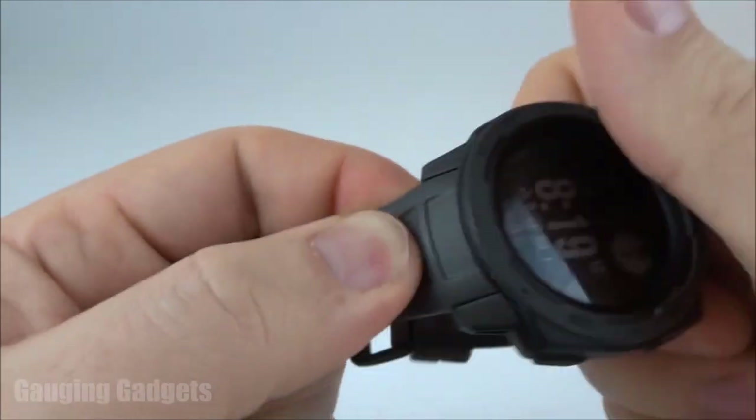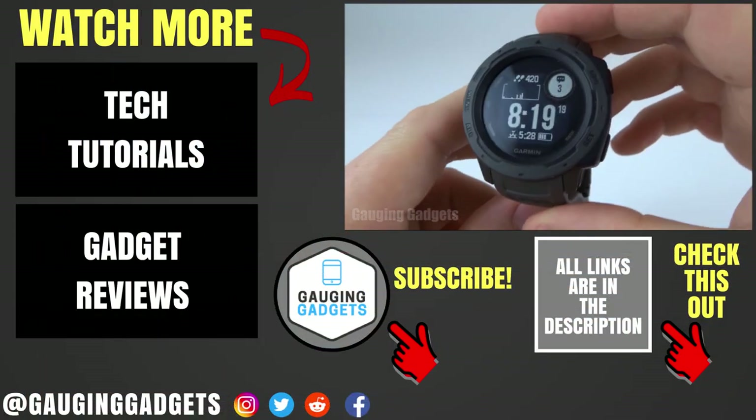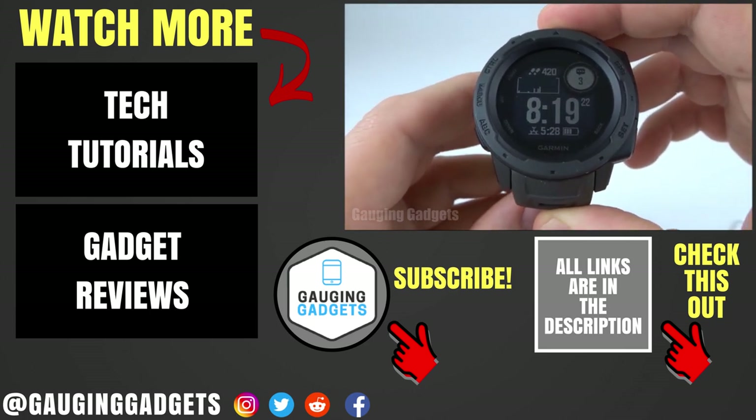Like that. And there you go — the watch band is completely secure and I've installed the new watch band. So that's how you remove and replace the watch band on your Garmin Instinct.